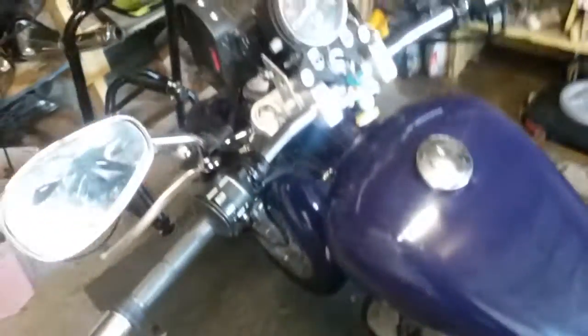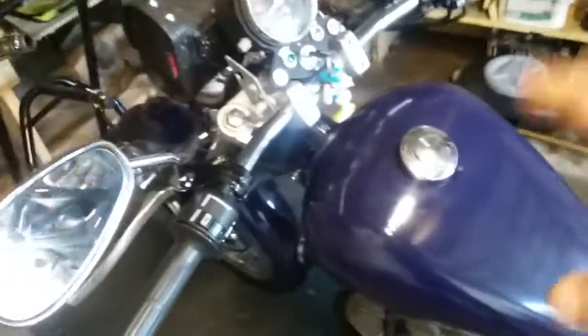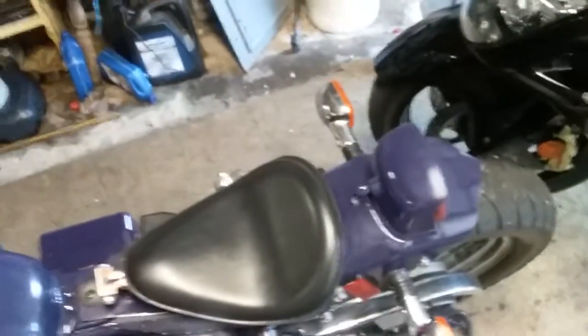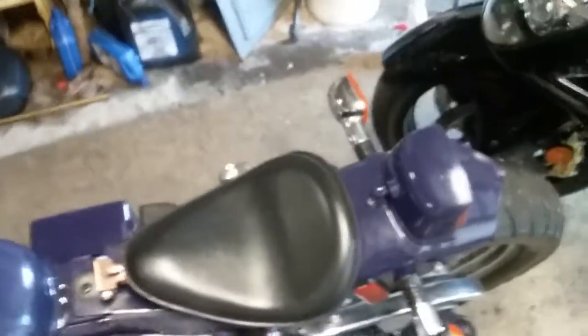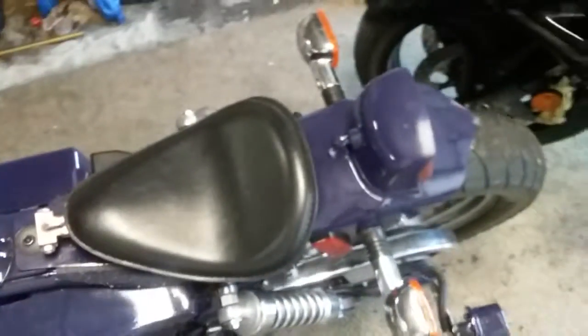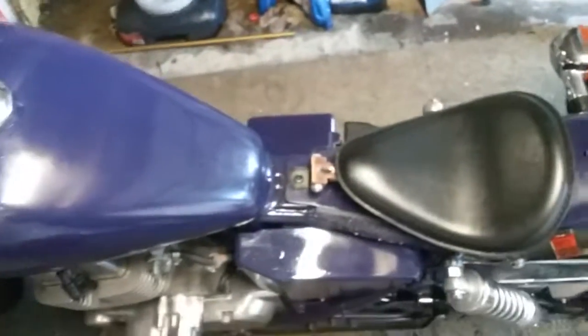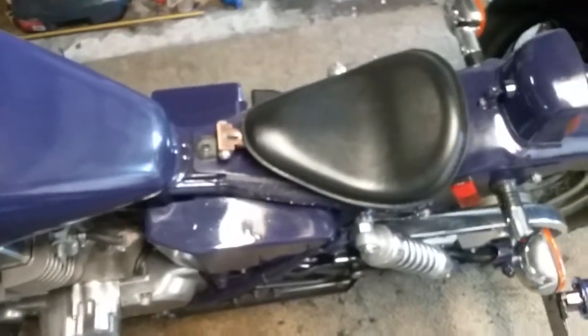You gotta understand something: when you personalize a motorcycle, especially something like the Rebel, not a lot of people want these because they're not very powerful — they're starter motorcycles. When you sink a lot of money into something like this, you're never going to get the money back. The trade-in value of this is $700 to $800.